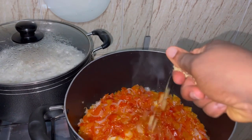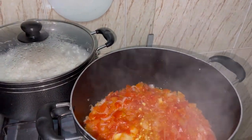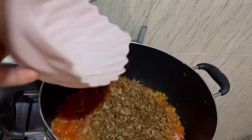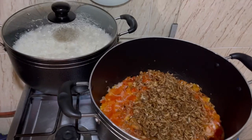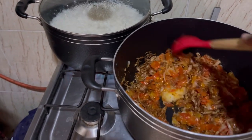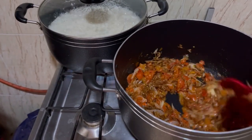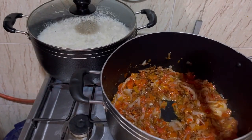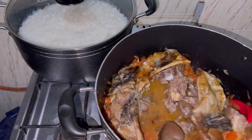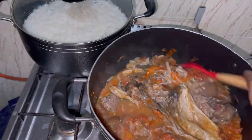I'm adding my seasoning. I'm adding my crayfish — they are washed already. I don't want to blend it. I've added my meat stock.